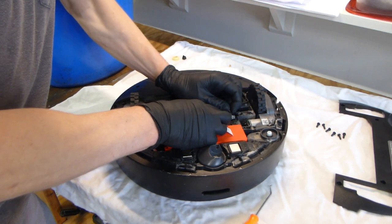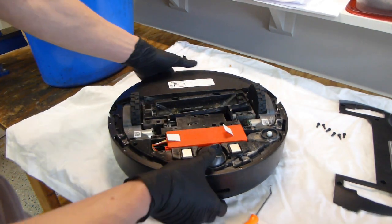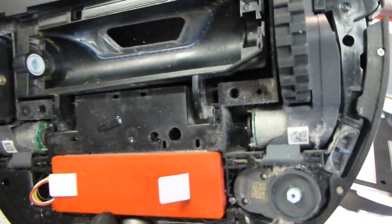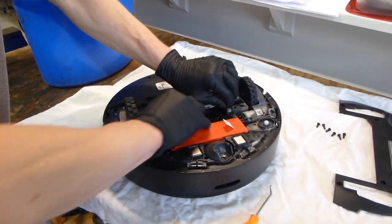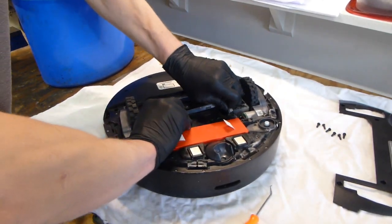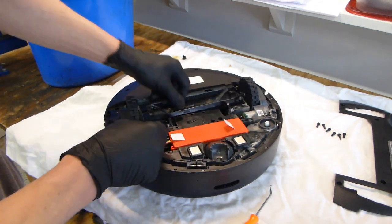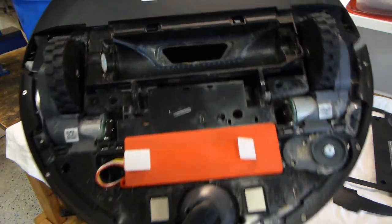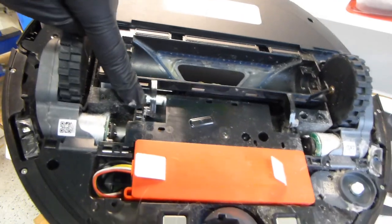I am doing it carefully and slowly. It just popped out, you can see here — that is where I just pushed it out. I am going to do the same thing on the other side. You can see it is out here and here.